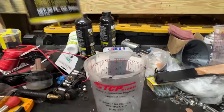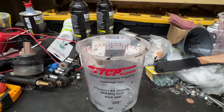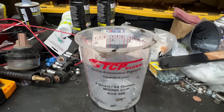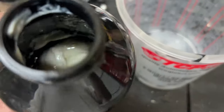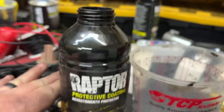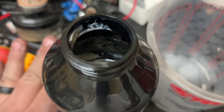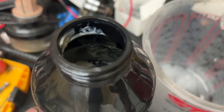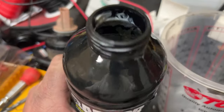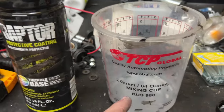We have 16 ounces left of the hardener, and I have a new gun as well. So what we're going to do is mix all this right here together in this container, then dump it into a gun and spray the roof. If it was the black one that was already mixed, you would just take the hardener and dump it in to that line right here. But we're going to do two bottles by batch and mix the color as well.